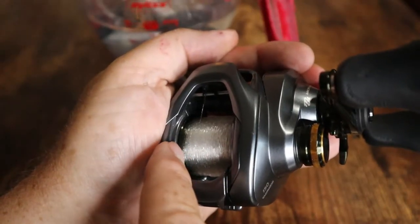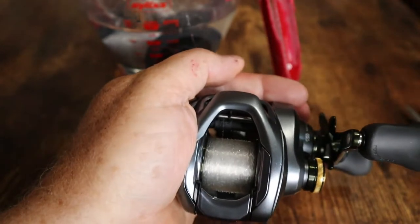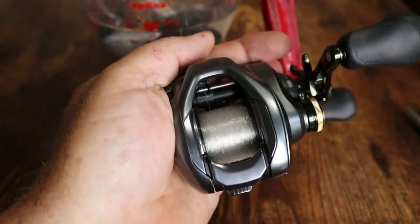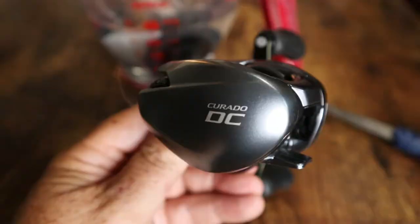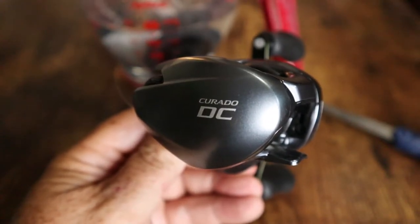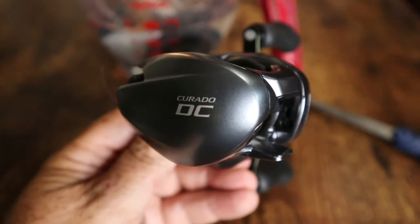I don't want to put so much line on that it's running over the ends of the spool, so I take it up to about an eighth of an inch from the top and call it good. This is going to be a crankbait reel — 12 pound Seaguar fluorocarbon Invisix — so that to me is perfect. Then take our scissors, clip it off, and there we have it: our beautiful Shimano Corrado DC 6.3 gear ratio. Going to go put it on my Dobbins Caden crankbait rod and use it in a tournament tomorrow.